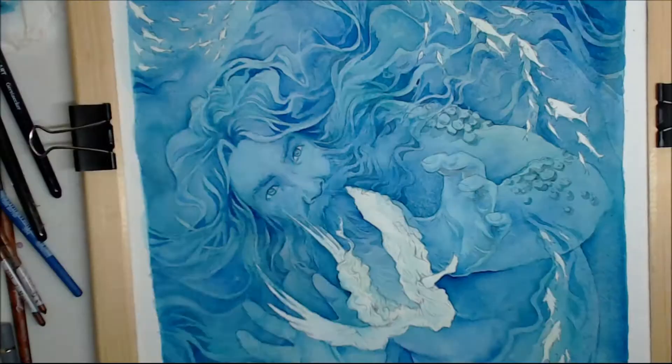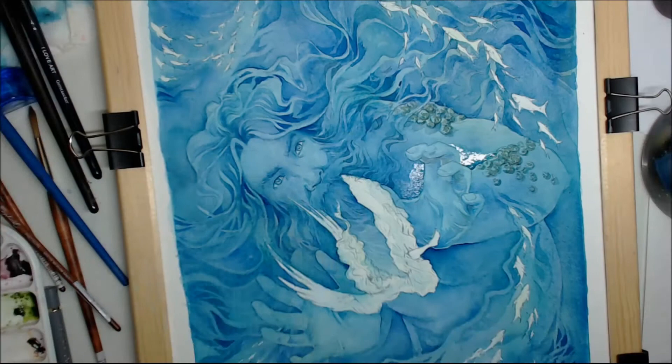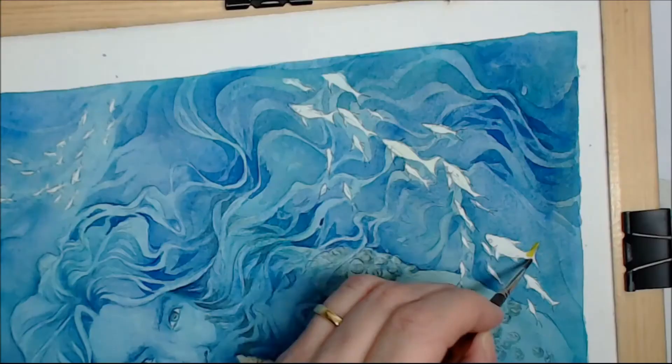I'm starting to detail the barnacles and adding a bit of detail here. But I found out very soon that they took too much center stage, so I got rid of some of the detail again just to make sure they didn't dominate the piece too much.